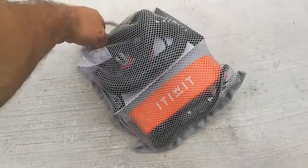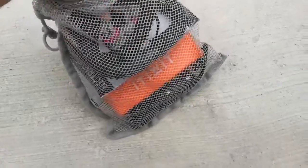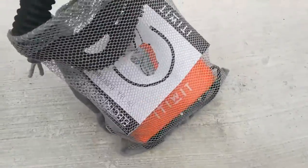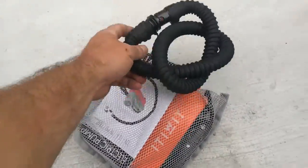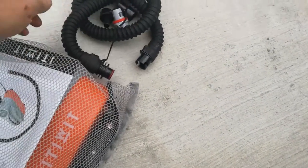A new pump has arrived for the paddle boards. I've not even had it all out yet — let's see what we've got. Cool, good selection of ends.